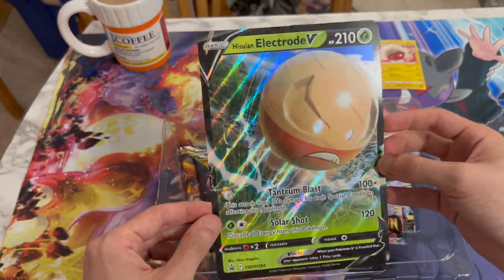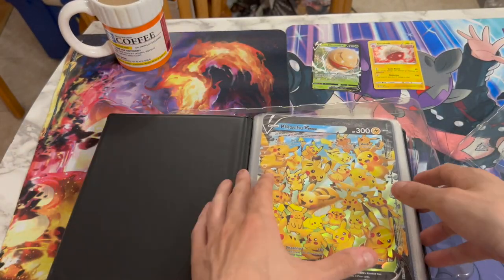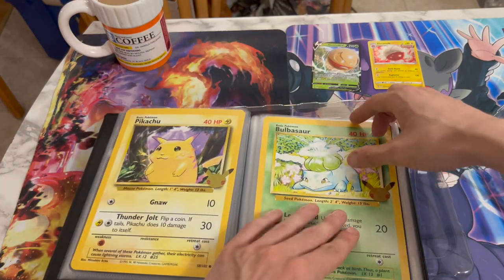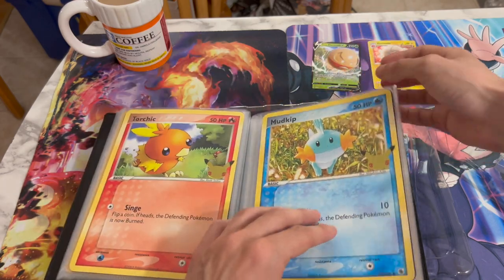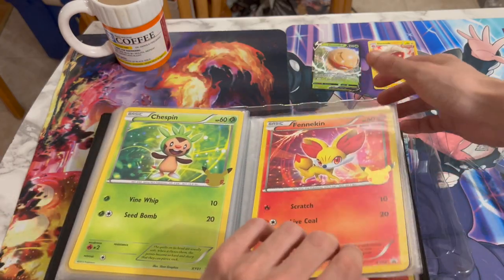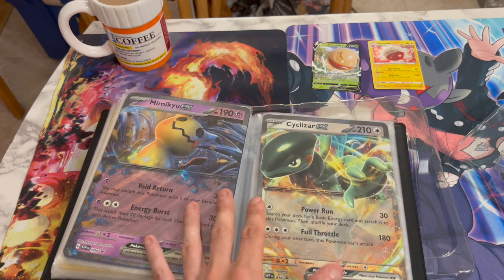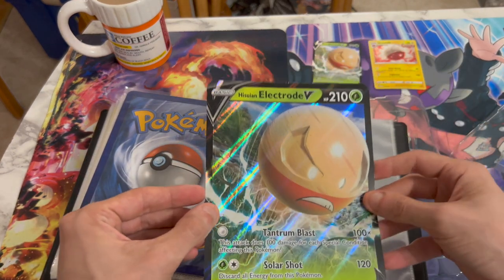We got the Jumbo version right over here as well. Let's put this Jumbo card with the rest of my Jumbo cards. I like to collect Jumbo cards — well, not really like it, I'm not going to buy them separately, but if they come in a box I like to put them in this little binder. As you can see, I have all the Celebrations Jumbo ones, and at the back you got regular V cards, two Pikachus, and the newest ones — Mimikyu EX and Sizzlipede EX.